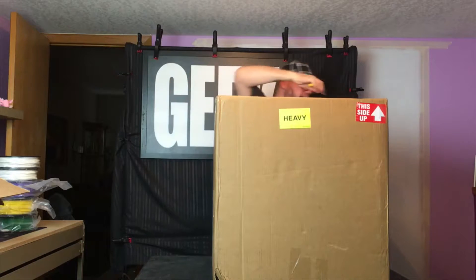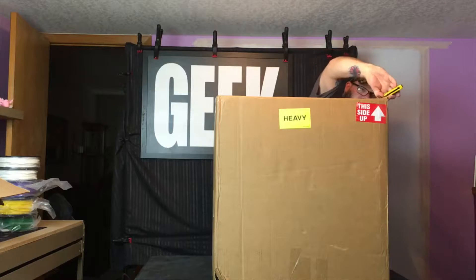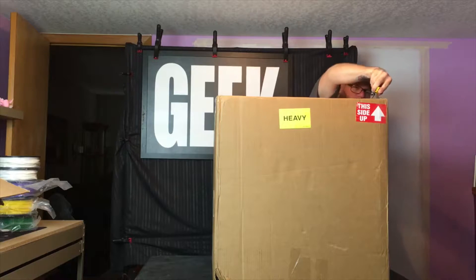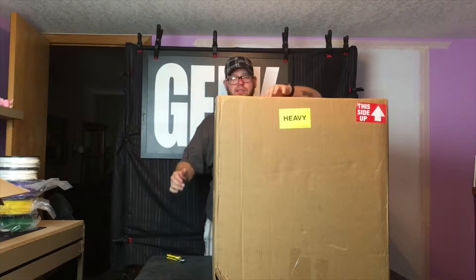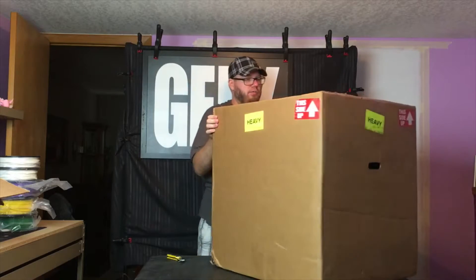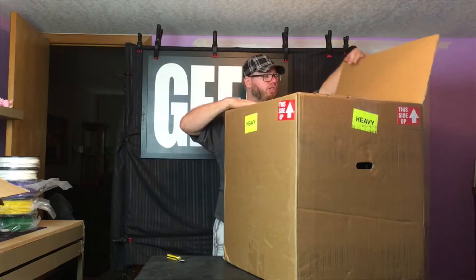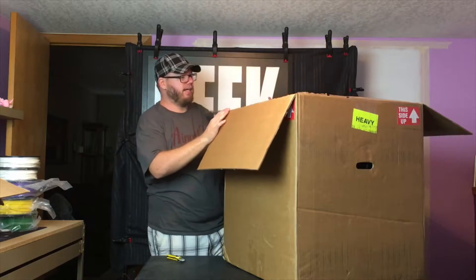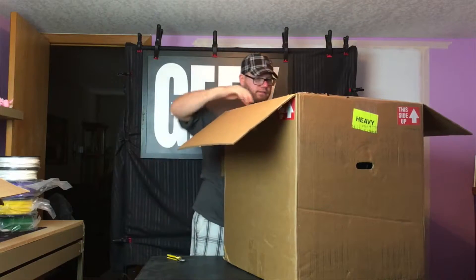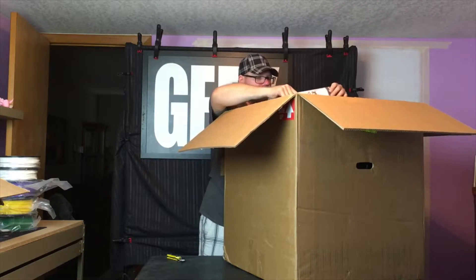Airwolf 3D makes amazing 3D printers. The quality that they have is outstanding. They actually have 3D printers in hospitals. They showed me a place where 40 of their Airwolf 3D printers make shoes — custom made shoes. Here is the exciting part right here. Very, very excited about this.